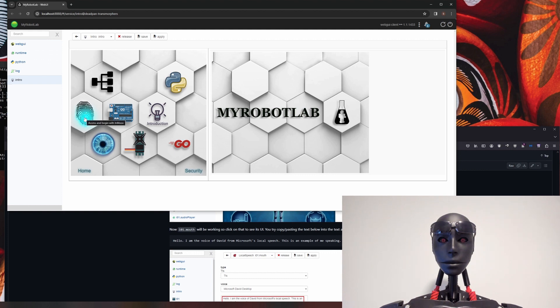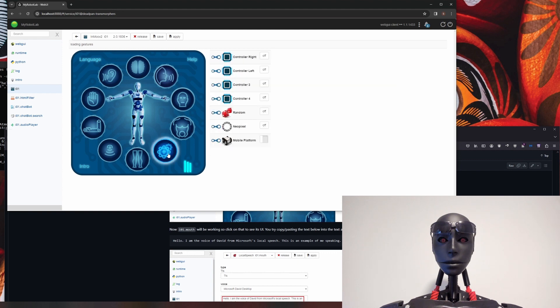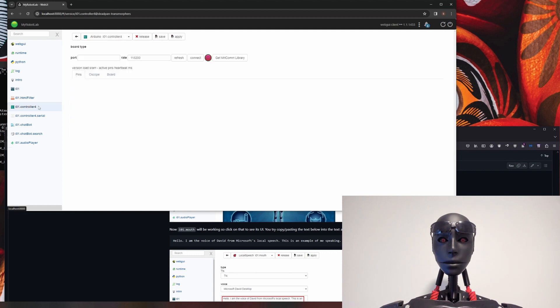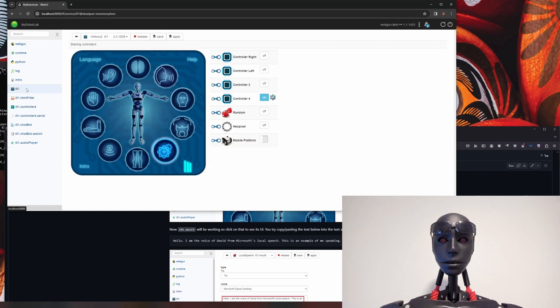First thing we're going to do is click on this thumb, which will launch the default InMoov IO1 UI. Then come down to this icon here, which will launch your controllers or Arduinos. If you're using the version one head, by default it is on the left controller. If you're using the version two head, you'll need a third Arduino. I know controller 4 is open, so I'm going to click that on, come over to controller 4, hit column 4, and hit connect. You can see it's all connected now, and I'm going to come back to IO1 and click on the head icon.